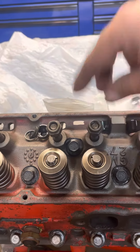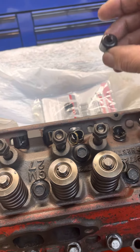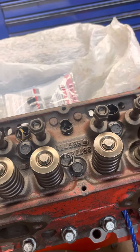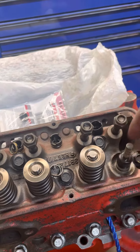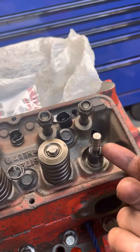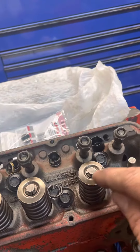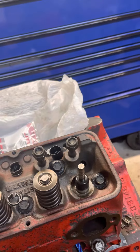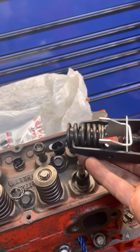Once you have your old seal off, get your new umbrella seal and slide it over the valve. These actually ride towards the top of the valve, kind of right under this plate, but you can press it all the way down — it'll make its way back up. Once you've done that, get your spring back.